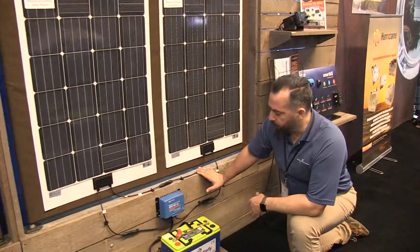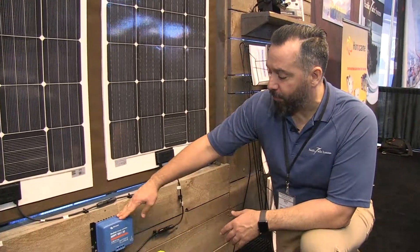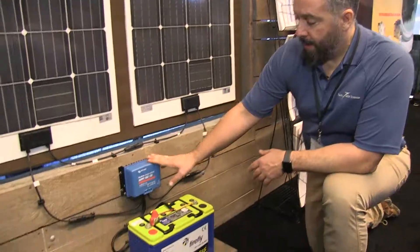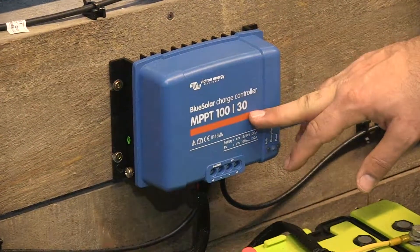When we wire in series, we're in a lot of situations going to end up with what's called an MPPT controller, like from Victron, that does up to 100 volts input voltage and up to 30 amps out.